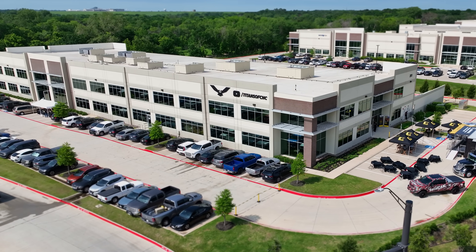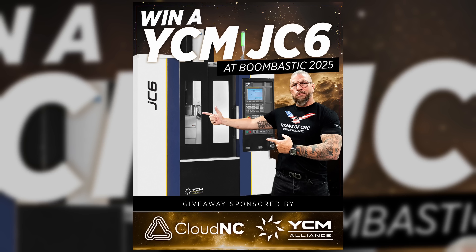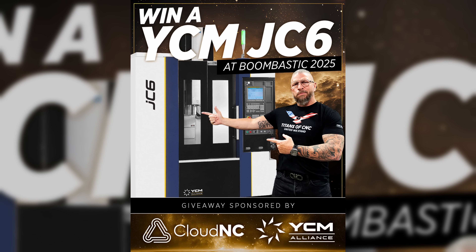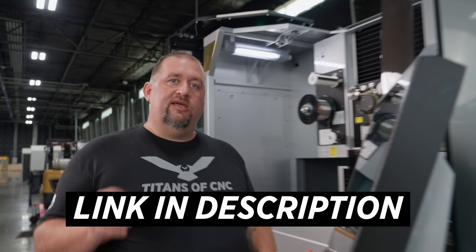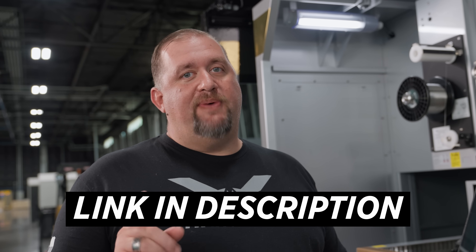Now if you guys want to come see this machine and 49 others run in person here at our Flower Mound facility, don't forget to go online and register for our BoomBastic show. It's taking place November 12th through 14th, so click the link in the description and hurry up because spots are filling up quick.